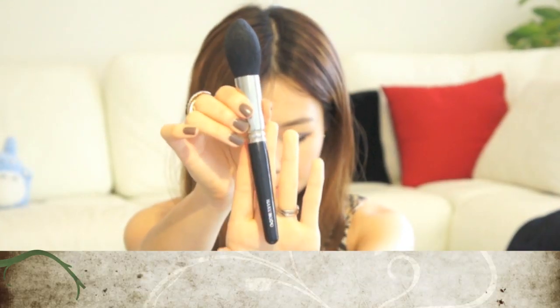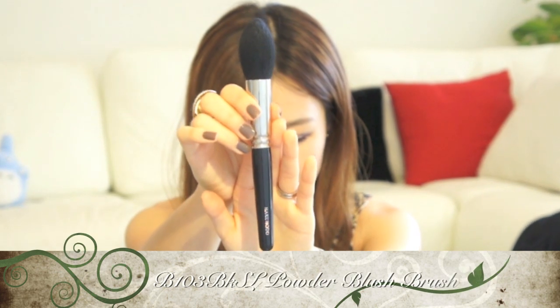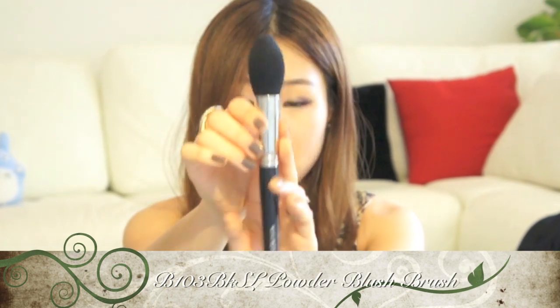The rest of them are not in the orange line — they're just the simple basic black ones. This one is the B103 BKSL powder blush brush and it's pointed. This one is $72 and it's also goat hair. It has a very pretty Hakuhodo name engraved in it. I think it's really good for contouring, applying powder and highlight on top of the cheeks, and also for blush — just lightly tapping it on.